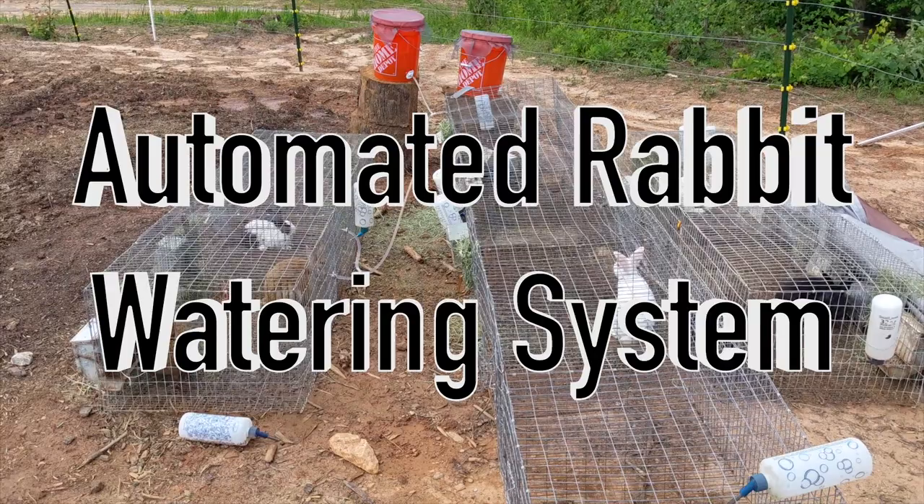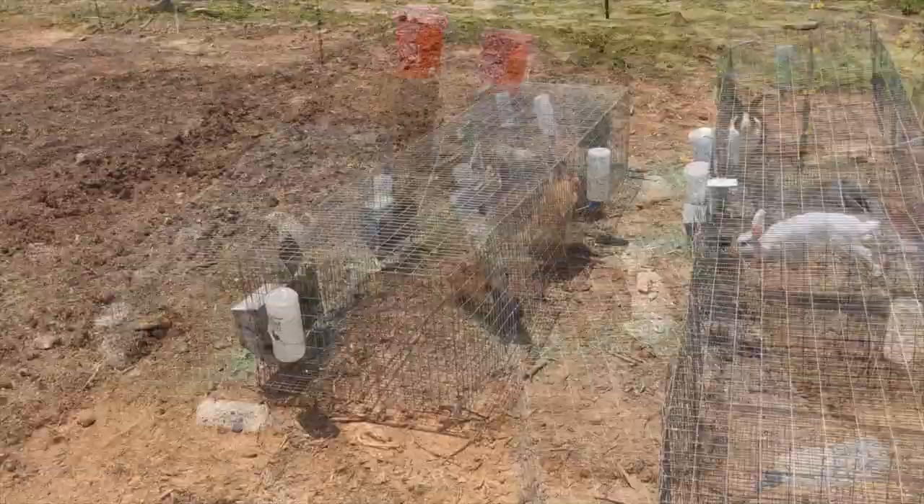Welcome to the Rig & Farm YouTube channel! In this video, we'll show you how we created an automated watering system for our rabbits.